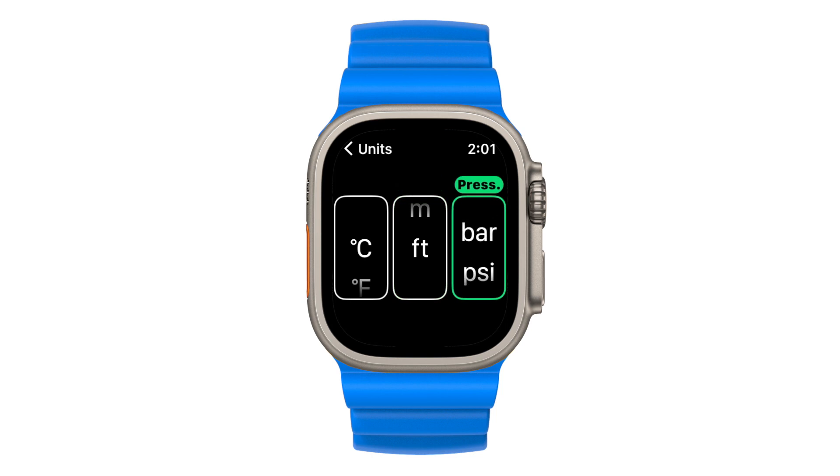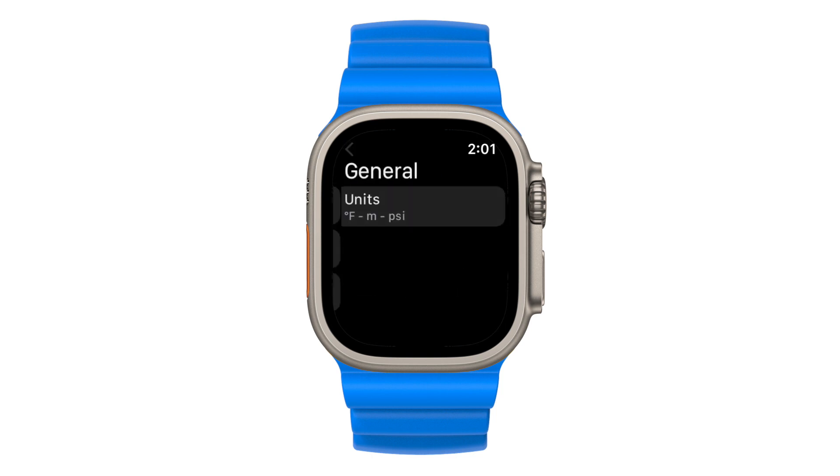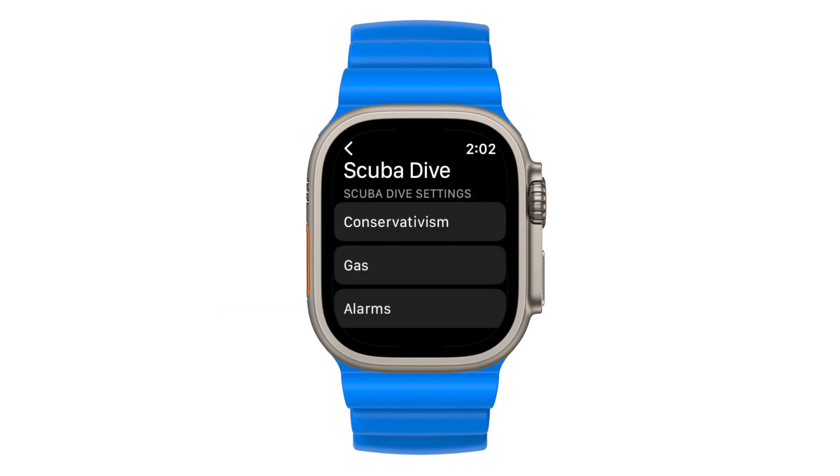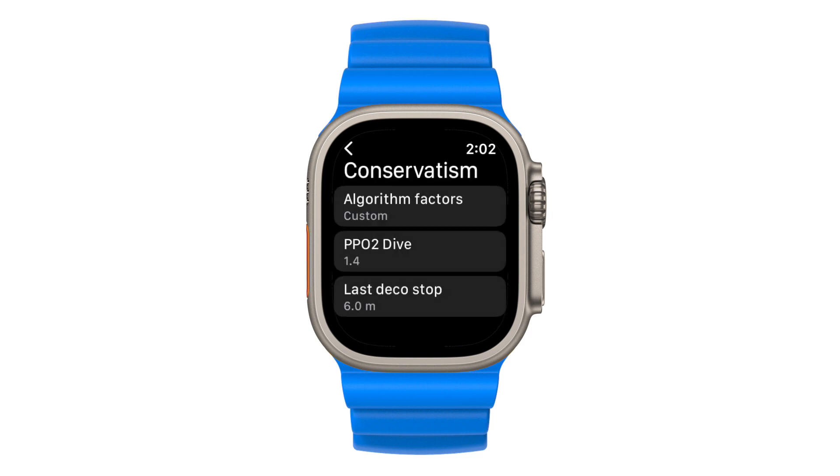Let's have a look at how you can change your dive settings and customize your alarms. Depending on what type of dives you regularly do, you can change your preferred dive type, which auto-launches to when entering the water. You have the option of choosing scuba diving or snorkeling. Each dive mode has its own settings. Starting with your scuba dive settings, you can change your conservatism levels. Please note the default setting is on zero, which is the least conservative setting.